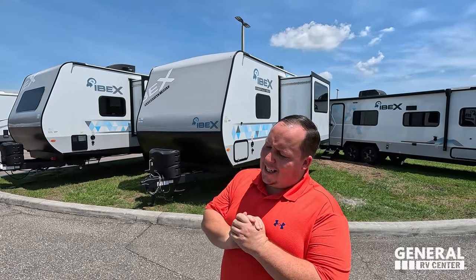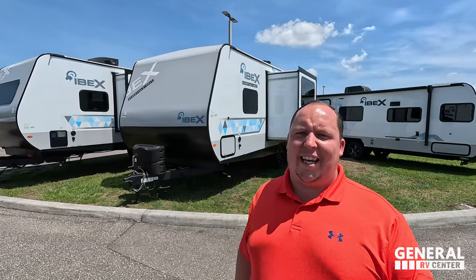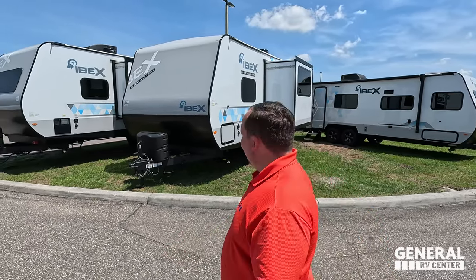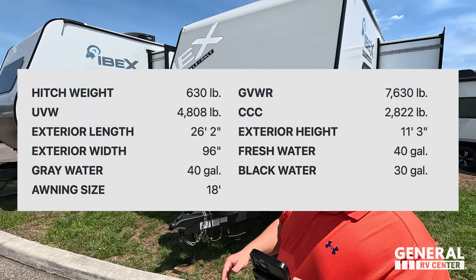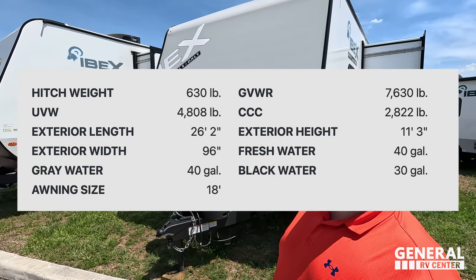Welcome back. I am super excited to be showing you the all-new IBEX Essentials Only Edition. Joining me is Will. Will really likes the IBEX brand as a whole — the off-the-grid look and the way they're constructed with the ASDEL material. He's excited to see this floor plan and some of the things it doesn't have to help keep the price down. The model is the Essentials Only Edition 23BHEO. Tip length is 26 feet 2 inches, dry weight is 4,653 pounds, and hitch weight is 630 pounds.